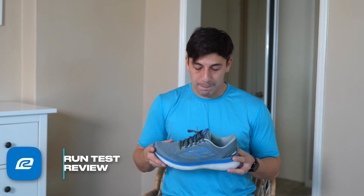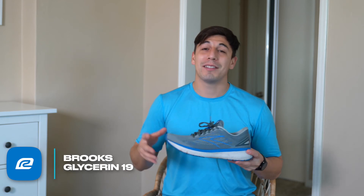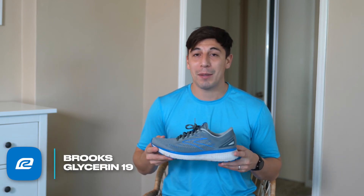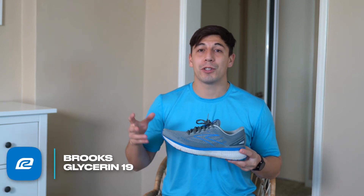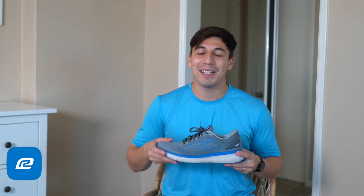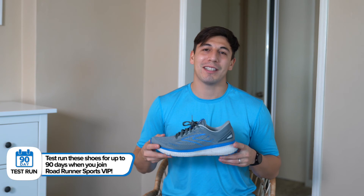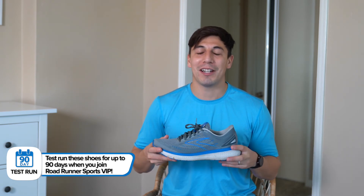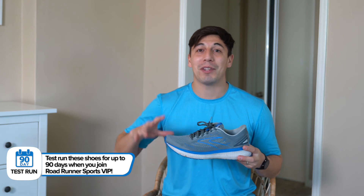Overall, this is a fantastic shoe — definitely one of my favorites, and I'm going to continue to keep it in my lineup all year long. So far this year I would definitely put this in my top three or four shoes that I've run in. There are another one or two coming out later that I'm also really excited about to see if they can round out my top five shoes of the year, and I'm super excited to share that video with you.